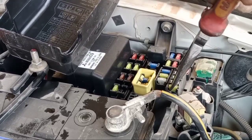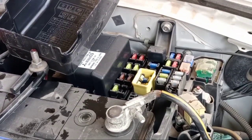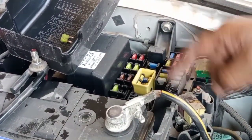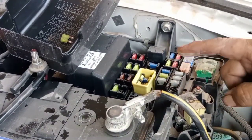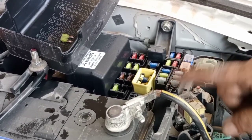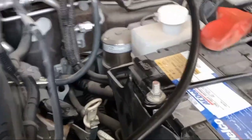This one — pull it out. This side — the first one — this is for the fuel pump. Make sure this is the fuel pump; you can check it as well. This one, for the final check.